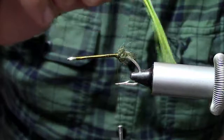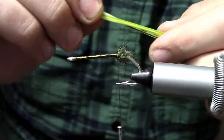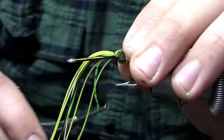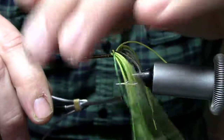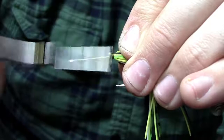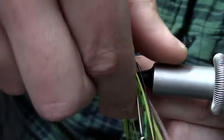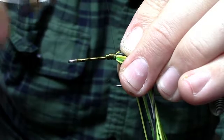Now I'm going to come in with eight strands of rubber legs. I like to use different colors on mine — some greens, whites, yellows, some barred ones. Quite a few different color combinations in my legs. I'll tie them in on one side first and then double the other strand over and tie it in on the opposite side. Lash all that down nice and tight. That dubbing ball just helps keep them splayed a little bit and keeps them from being so jumbled up on top of each other when it's in the water.